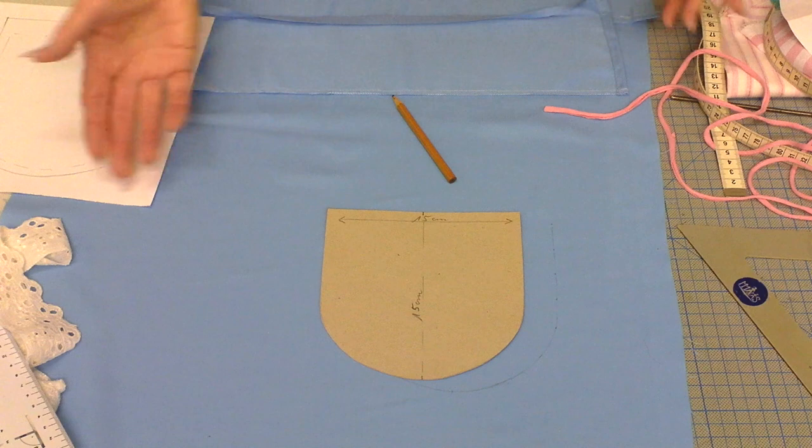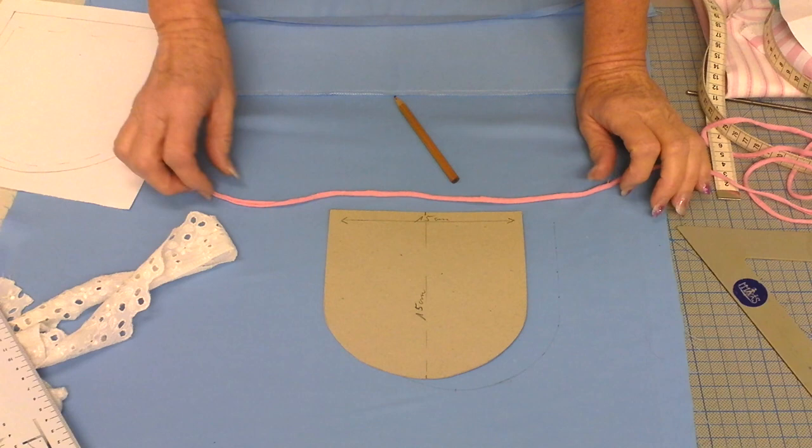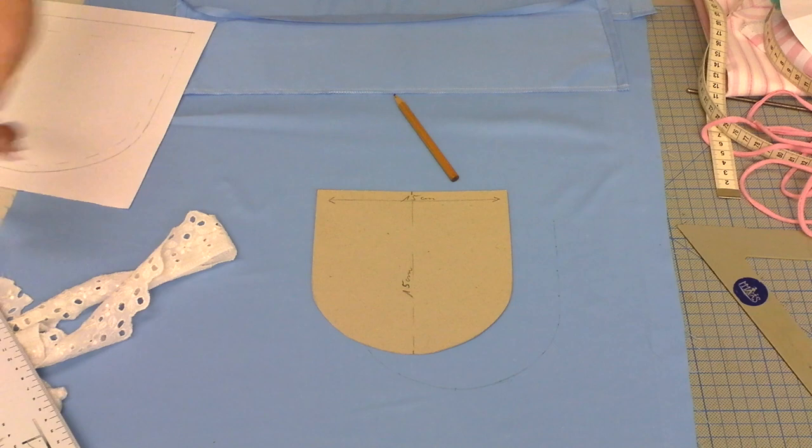If you want to do this particular pocket, of course you need your material where you want to put this pocket on. Maybe some lace for the bottom edge and a cord of your choice or a ribbon of your choice. And we have to start by making a pattern.